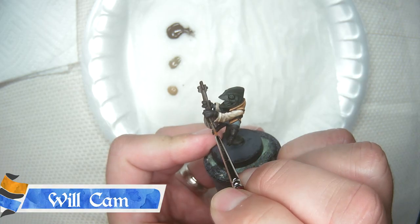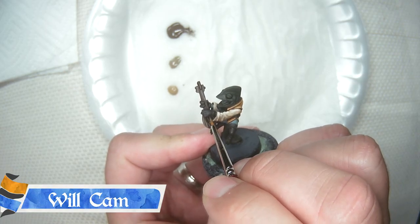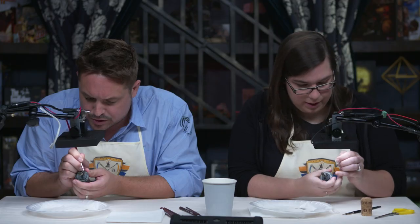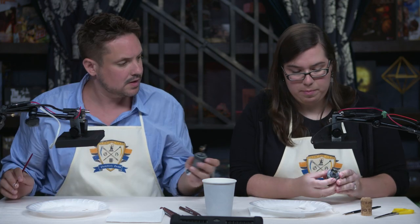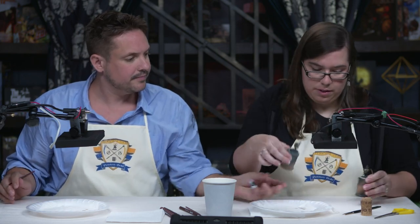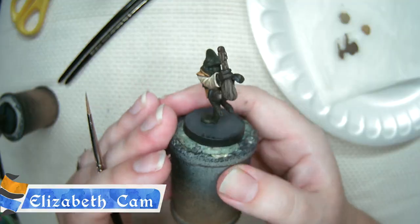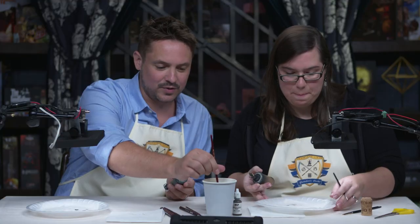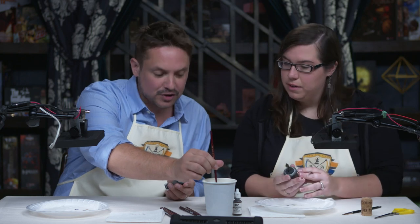I'm still going to try to do a little underneath. You can tip the miniature up and try to get under there, but don't do too much. I'm probably going to call mine done. I put the extra line that you mentioned. So now we're done with the first part of the wood grain — the old mud part of the wood grain — correct? Yes.